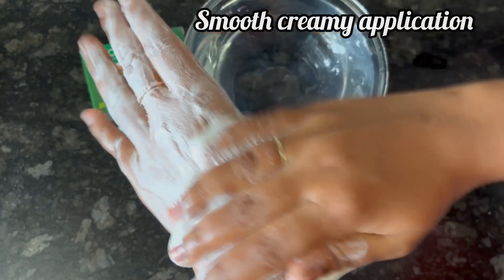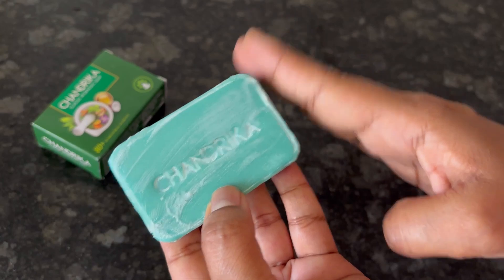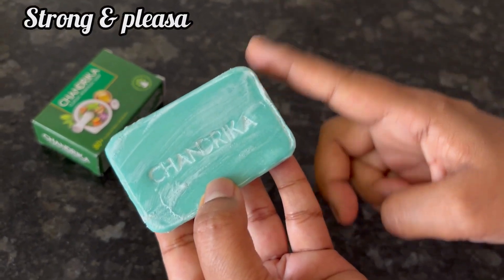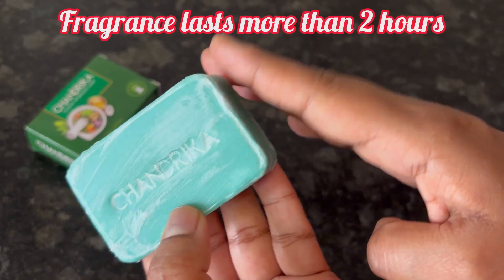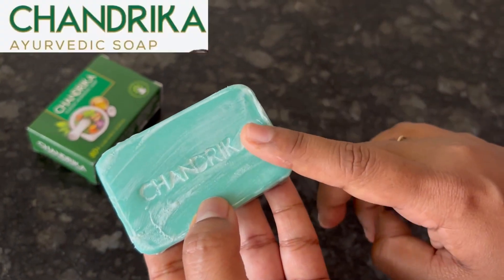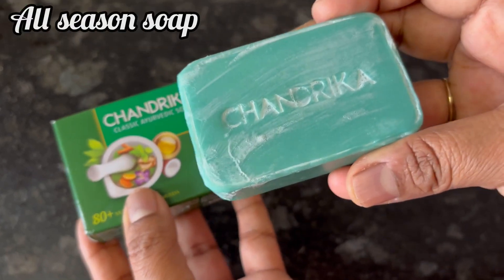It has a smooth and creamy application, cleans well without drying or irritating the skin. And the soap has a very strong, pleasant herbal fragrance which lasts more than 2 hours after using it.